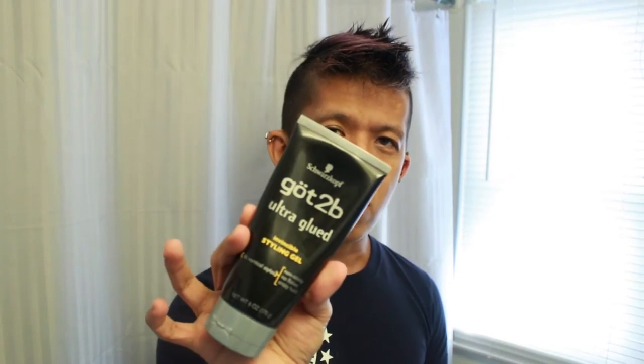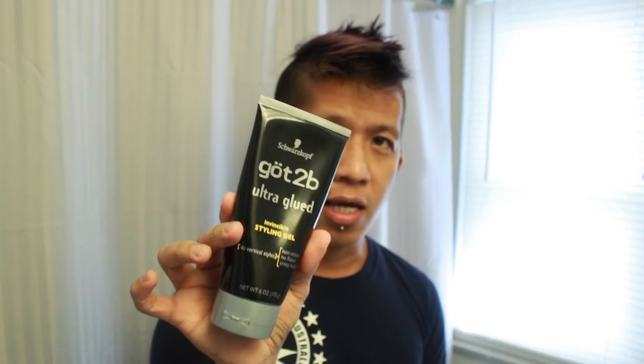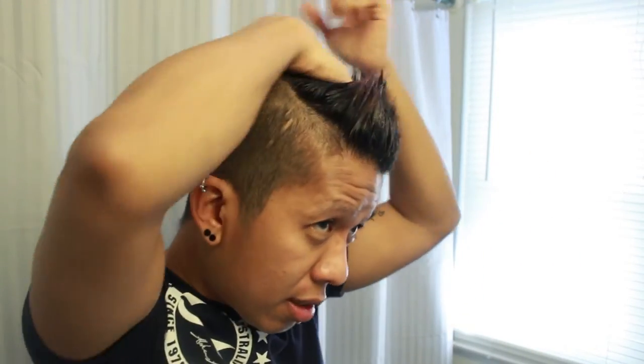I will take a shower and I'll be right back. So I just got off the shower and now I'm going to style my hair. I'm going to use Scores Cox Ultra-Glued Invincible Styling Gel. I just feel like I want to style my hair to show you guys how I do it.